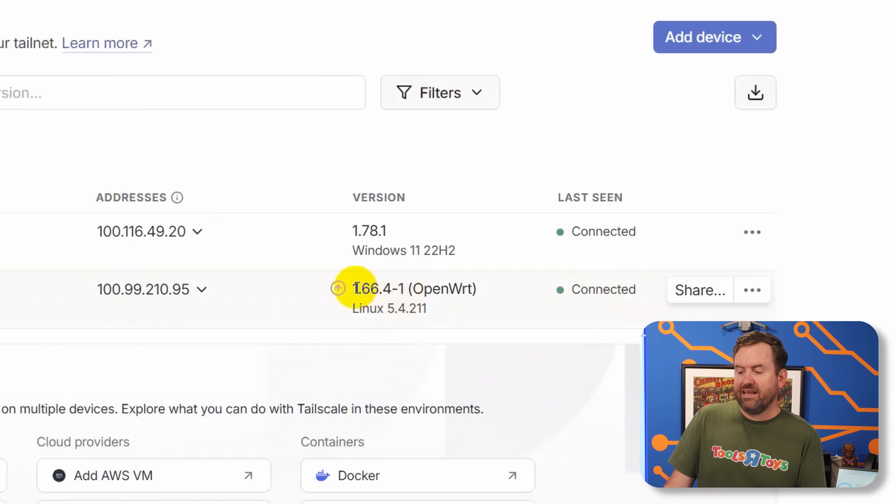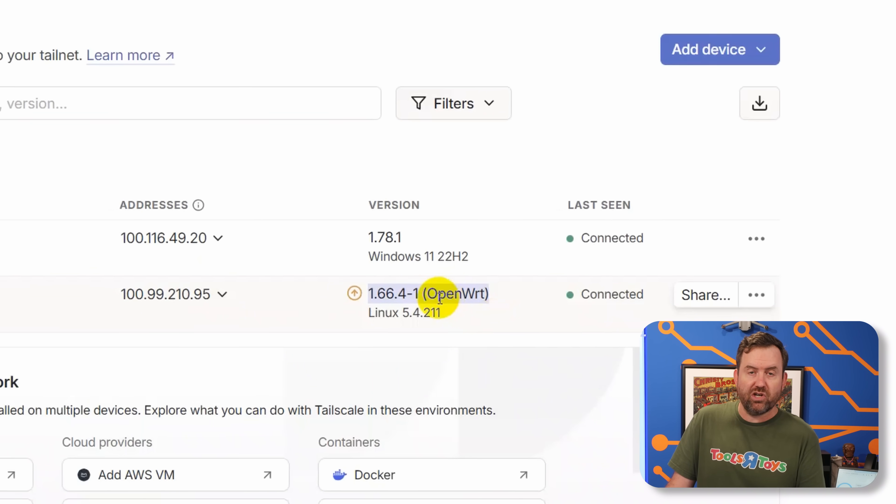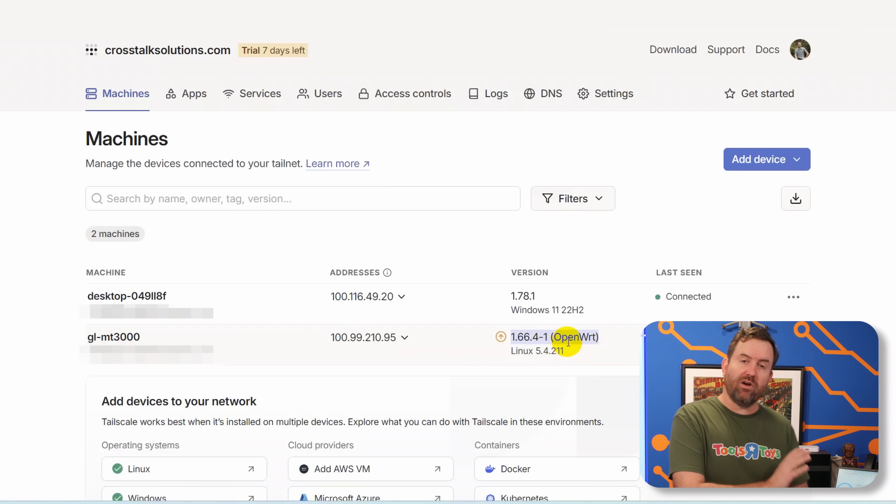Notice that TailScale says the Barrel AX has an older version that should be updated. OpenWRT runs on the backend of these GLiNet devices. I haven't found this to be an issue — I don't believe there's a way to update TailScale directly on the Barrel AX itself — but it works just fine even with the version warning. I assume at some point GLiNet will release a new firmware version with the latest TailScale client.